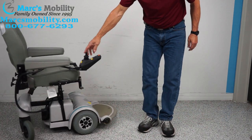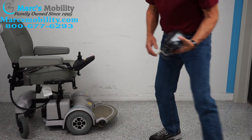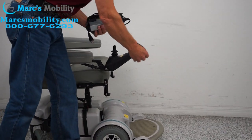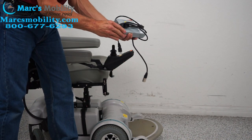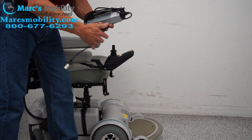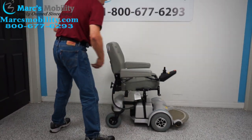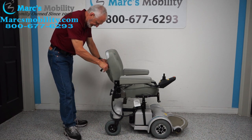Before we recap, let's talk about charging the chair. You'll take your Hoveraround charger and plug it right below your joystick. As soon as the light on your Hoveraround charger goes to green, the charger will stop charging. I'm going to put the charger right back here so we don't lose it — it'll be back there when we do the video outside.